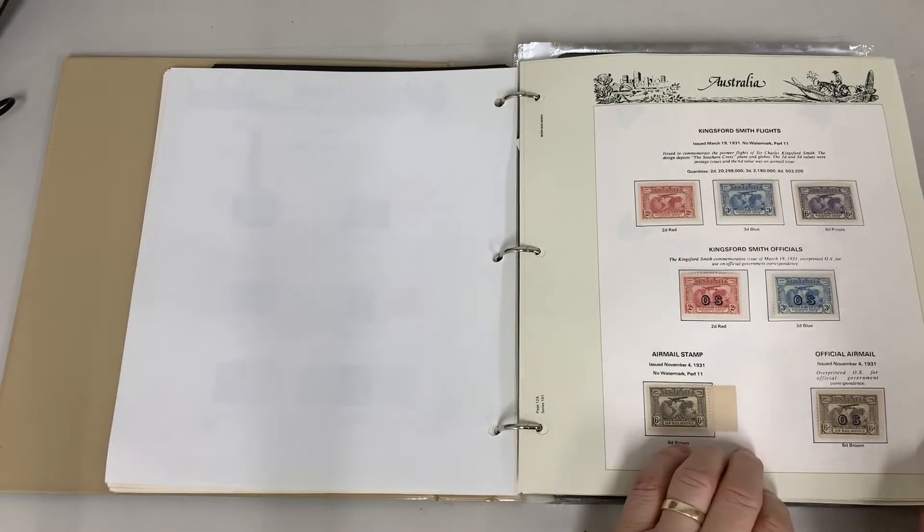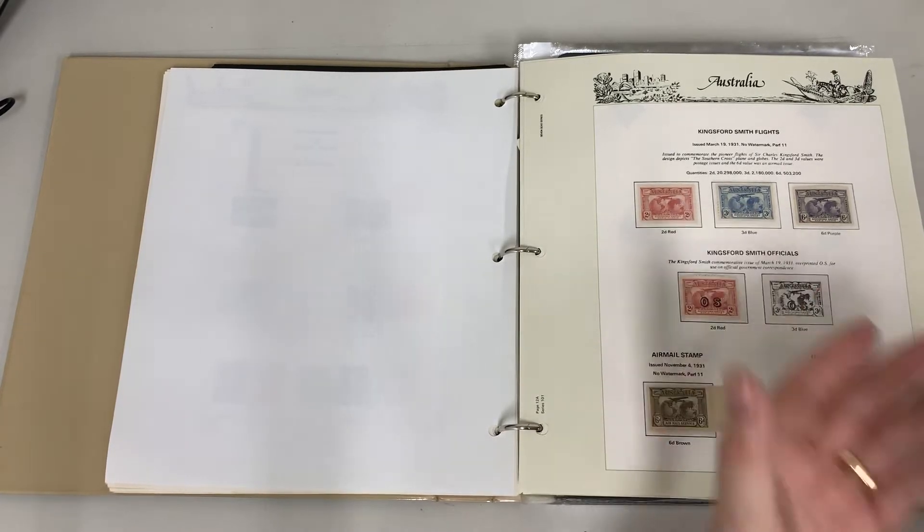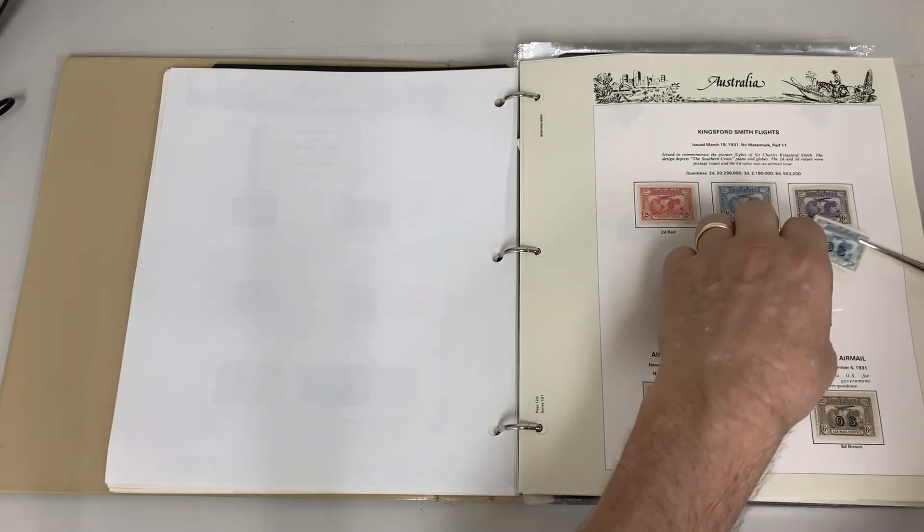That really highlights the collection. Mint but no certificates. What do we think? Very flat — wouldn't want to bet my house on those.